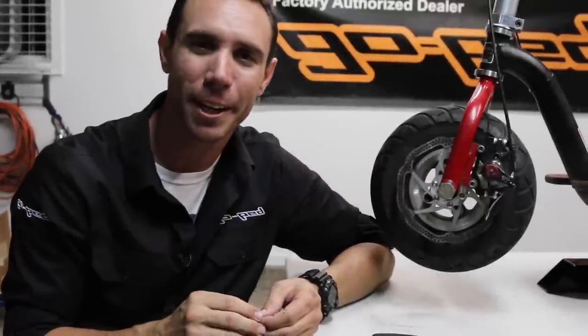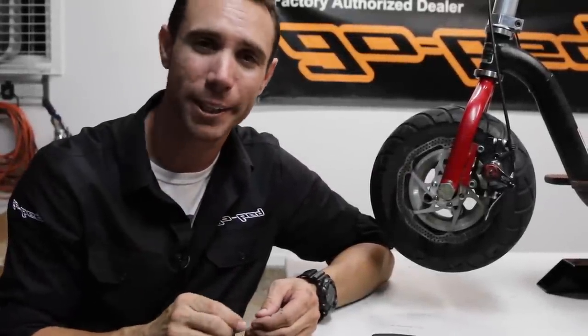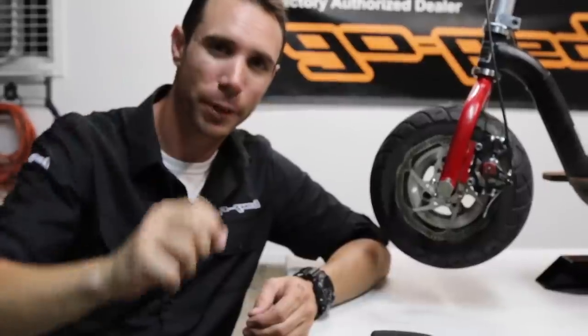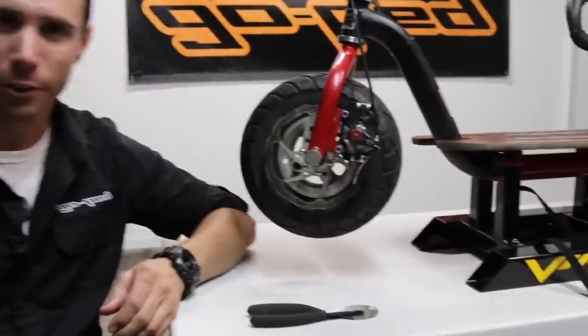What's going on guys? Today I've got a little tip for you, and I'm talking quite literally — this little cable crimp here. This little cable crimp we're going to be using here on Cody's scooter.